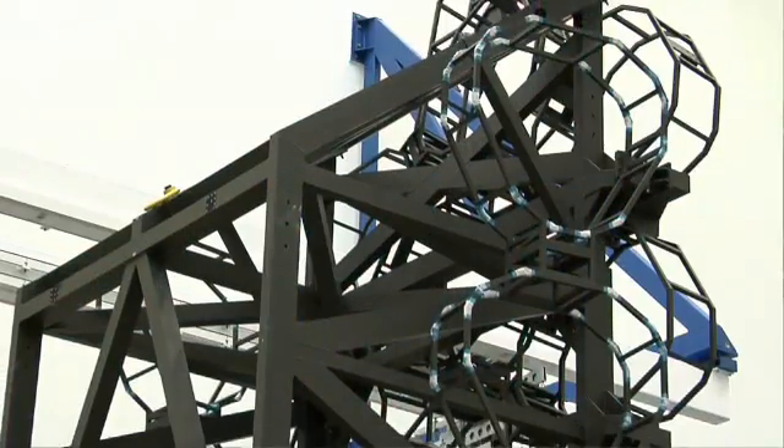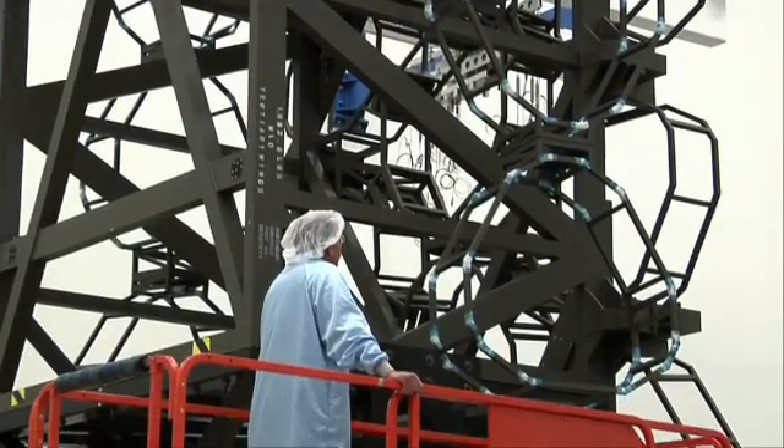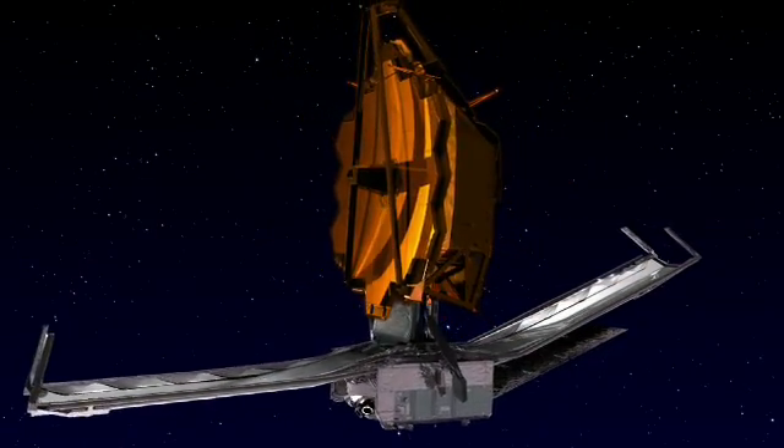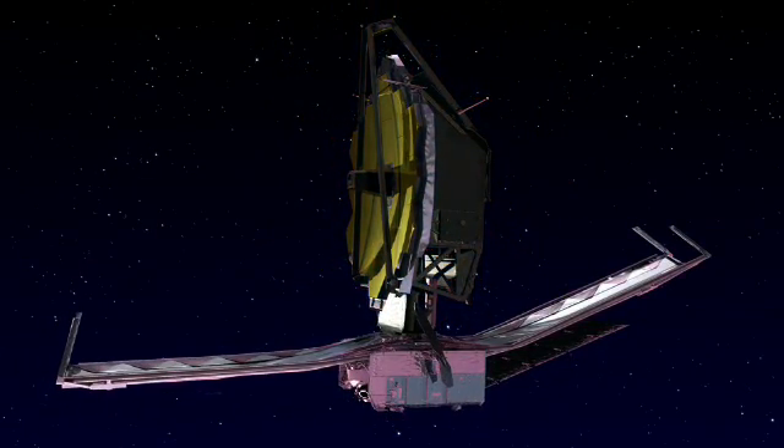We have our OTE mock-up — that's a representation of the optical telescope element, the part that has the big mirror and the cameras inside of it. And we're putting it together with the integrated validation article. That's really just the sunshield membranes attached to the space vehicle and the spacecraft part of it.